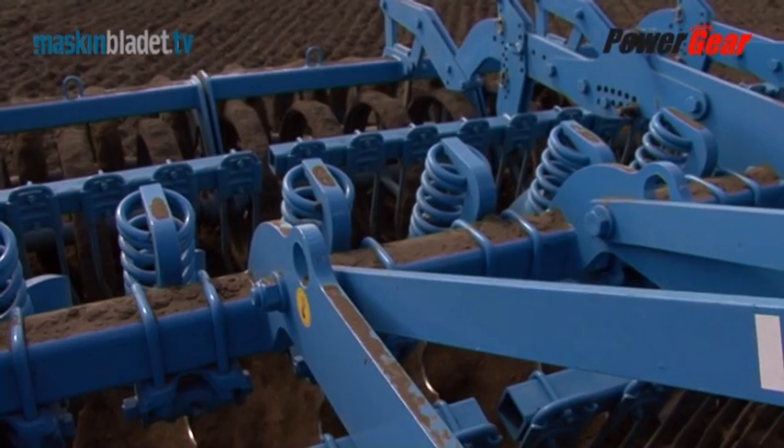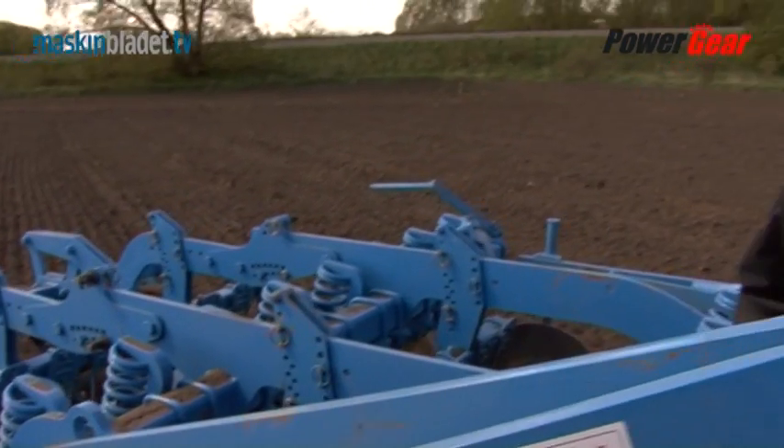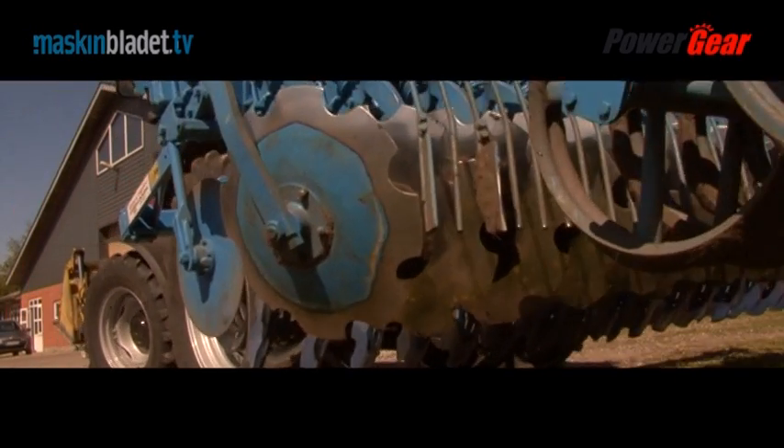In this Power Gear test we really put the tractor to the test, because we're in the field with a heavy Lemken Rubin disc harrow. This harrow really calls for a tractor with a front weight or front lift. I have a front loader with a heavy silage grab, which gives us a reasonable front weight. There are some challenges on the road with the harrow, but here in the field it runs along nicely with the harrow — quite impressive for such a small tractor. Now let's unhitch the harrow, because we need to head to the feed yard and drive the tractor in its true element.